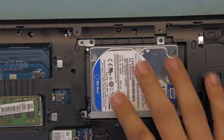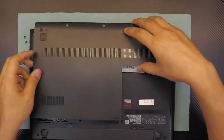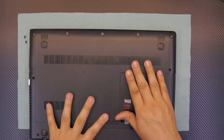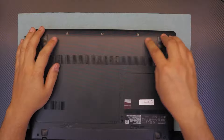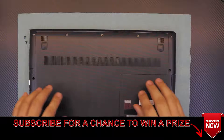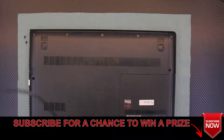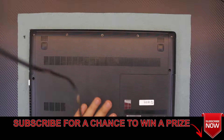Once you've got those four screws in, grab the cover and slide it into an offset position towards the front. Make sure you're pushing down a little bit, and while pushing down, slide it back in. Then put the three screws back in — and this is it!